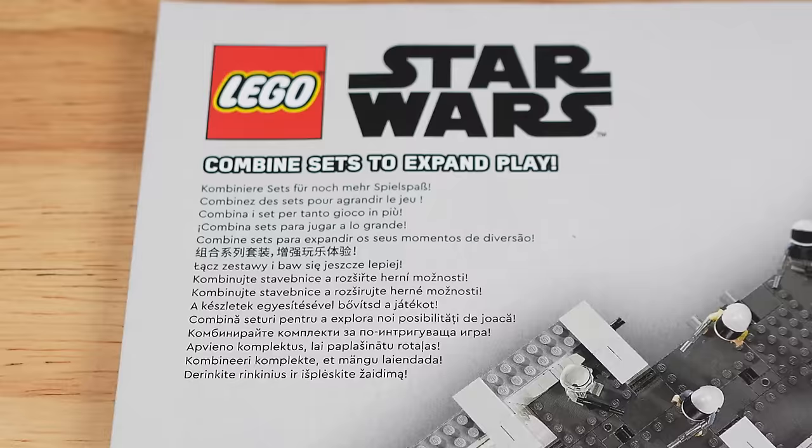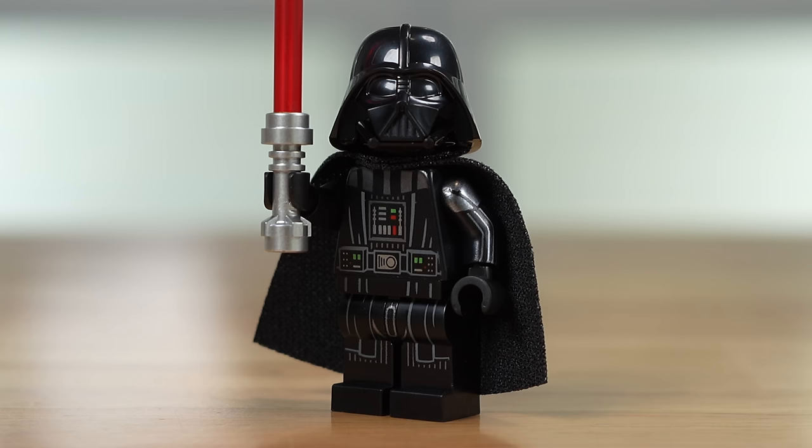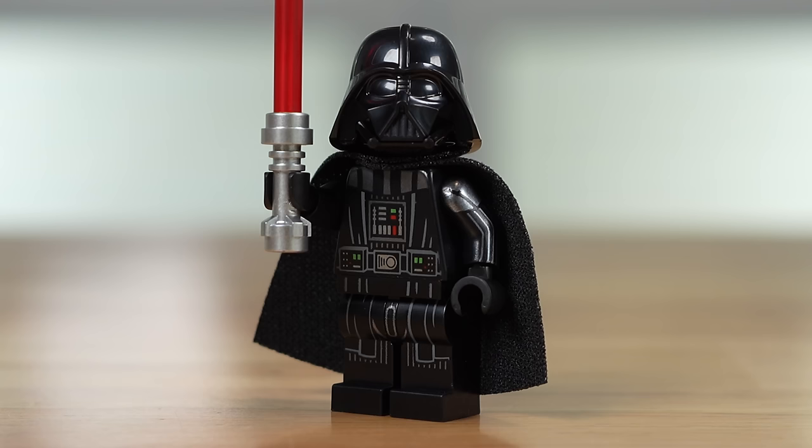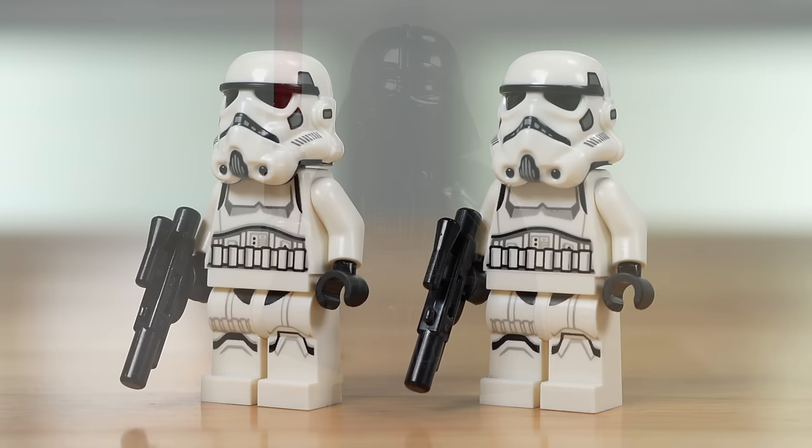Our first minifigure is the standard modern Darth Vader with arm printing, the two-piece helmet, and a soft cloth cape. It's a nice figure, but it's nothing different than what you might see in other sets these days. Accompanying him, we've got a pair of the white-hipped Stormtroopers — again the modern design we've seen in other sets, so nothing exclusive here either.